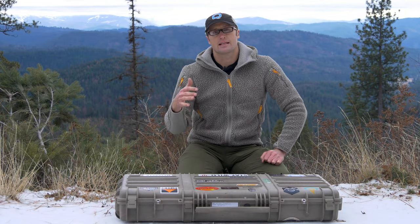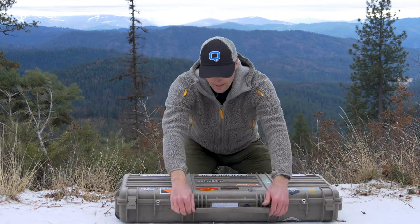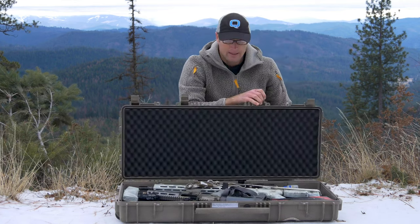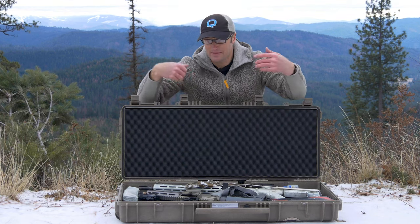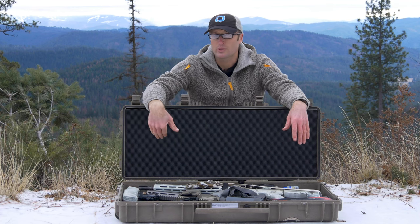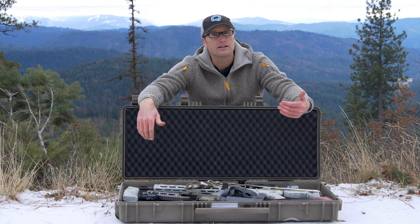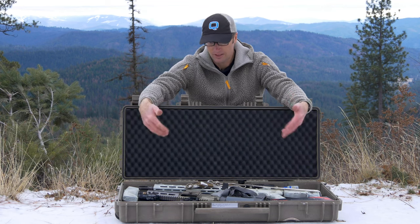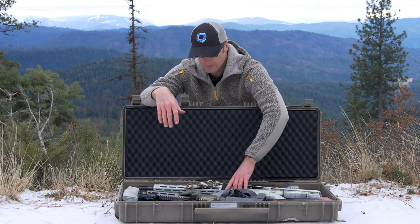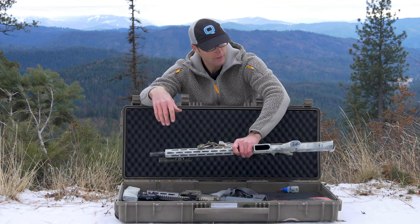The case I've spent the most time with is this one — the 9413B. It's sized pretty much for carbines, like AR-type rifles, and fits a lot of stuff. Internal dimensions are about 37 inches by just shy of 14 inches and about 5 inches deep. It comes with a couple different layers of foam, and I personally take the middle section out just to have more room.